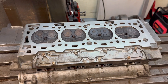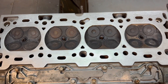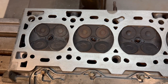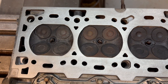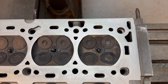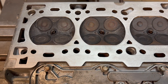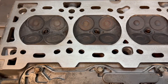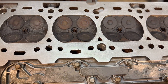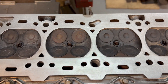Here we have the finished article — nicely cleaned up, nice and smooth, no gaps at all, and ready to go back onto the engine and back in the car. As you can see, the small screws have been replaced and everything is all nice and smooth again.